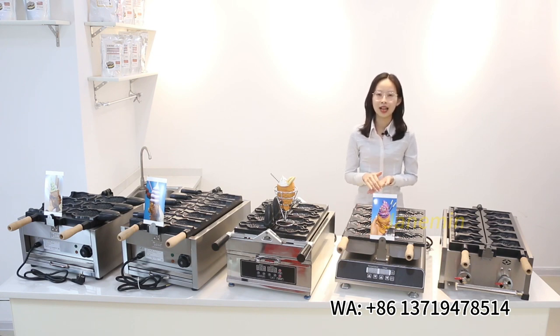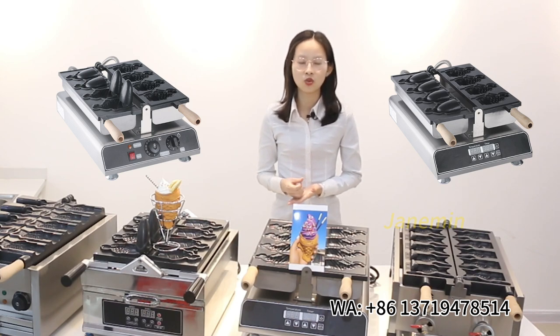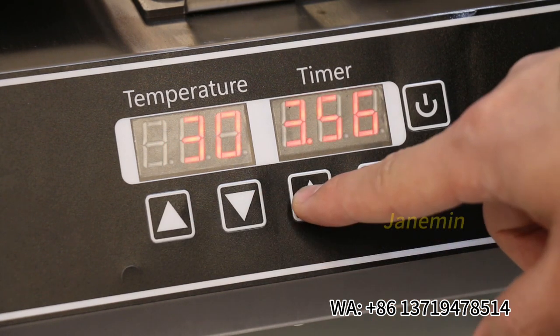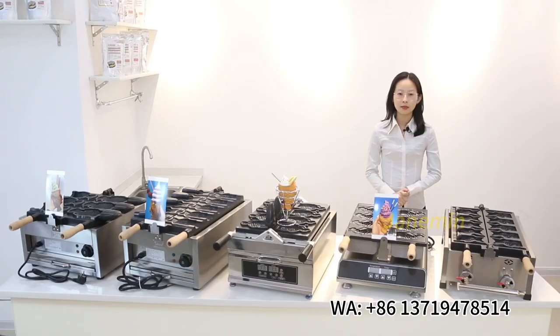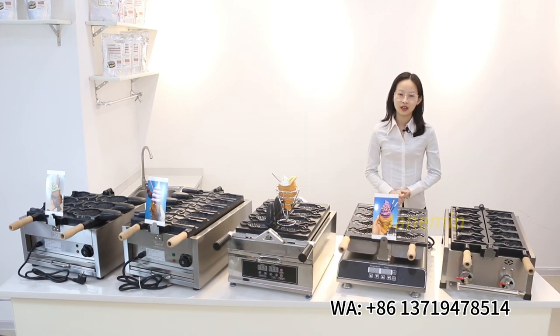You can also put ice cream inside. We have two control models: one is mechanical temperature control, and another is a digital model — just turn it on, then set the temperature and time. This machine has equal potential grounding, so it is safe to use. When the temperature reaches 190 degrees, it will cut out by itself.